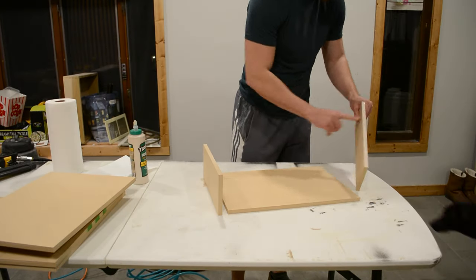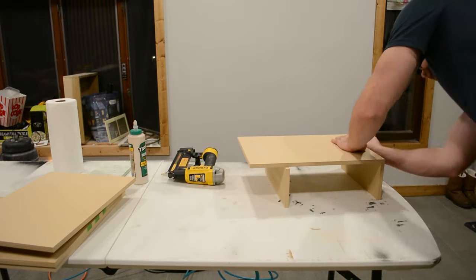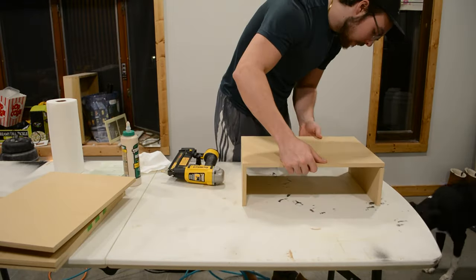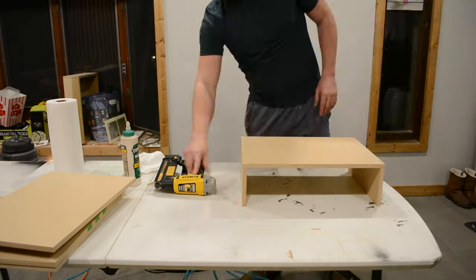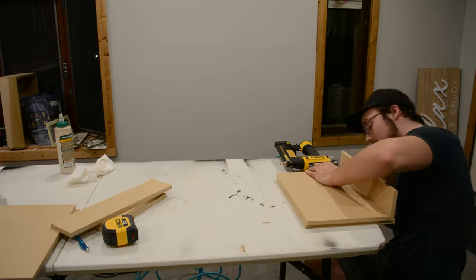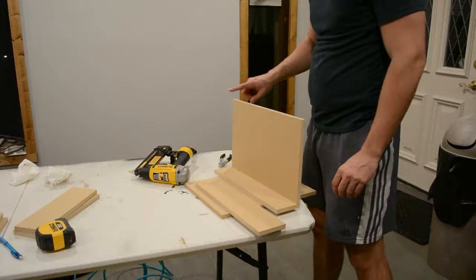We're going to start by building the outer boxes that the drawers will sit inside of. I found that just using wood glue and brad nails was plenty strong and that screws weren't necessary. This part isn't too complicated, but the key is to make sure everything is aligned properly and nice and flush. Next I began building the drawers, which are built in a similar fashion — again, making sure everything is nice and flush and level with one another.